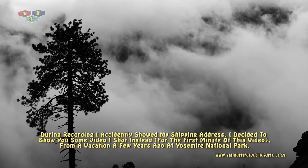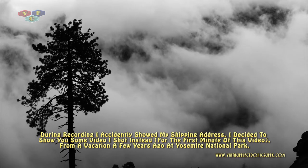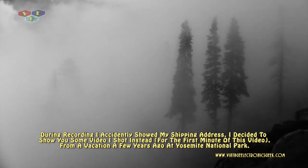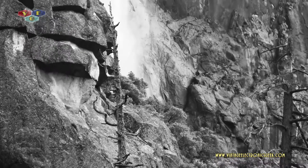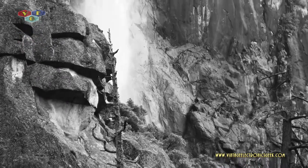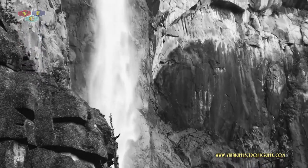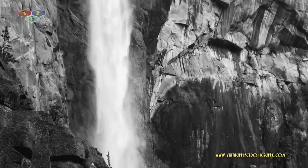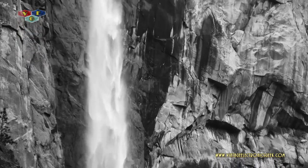Hi, hello everybody and welcome to another video brought to you by VintageElectronicsGeek.com. I'm your humble host, Jack. In today's video, we're just going to look at some miscellaneous bits and pieces and parts and junk that I've bought over this past month off of eBay. I thought I'd share with you my bounty. I'm sure some of you are probably getting tired of looking at all this gear I've bought, so we're going to take a quick break and look at the junk I've bought instead.